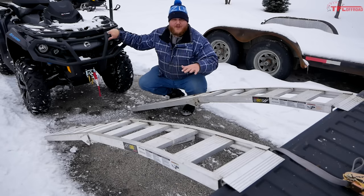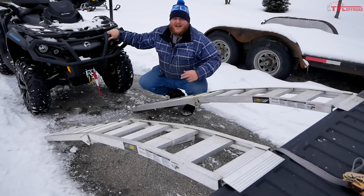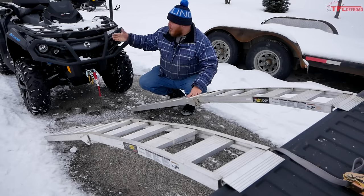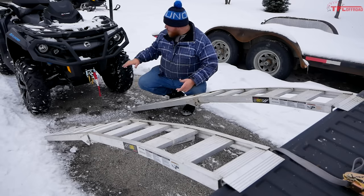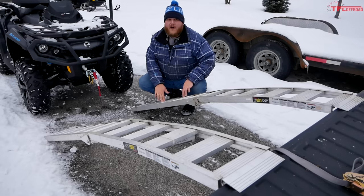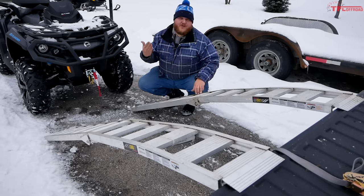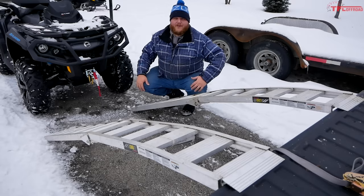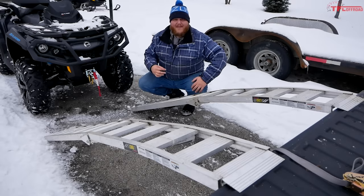Now it's time to line up. Park your truck on the most level surface you have — I'm in my driveway, so we're fairly flat. Pull your ATV up and line up the ramps visually so you can really see where the wheel is going to fall on the ramp. Make sure the ramp is dead straight so you can drive straight up into the bed without having to turn.